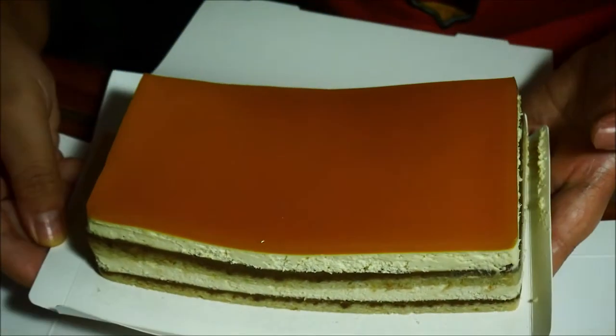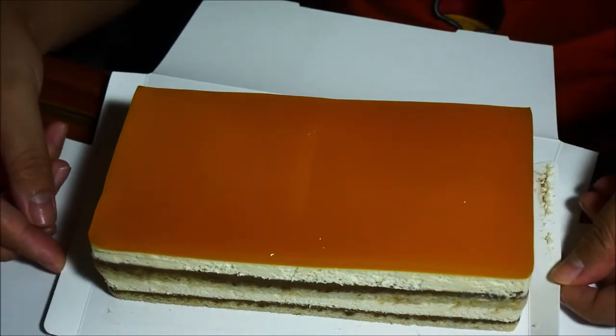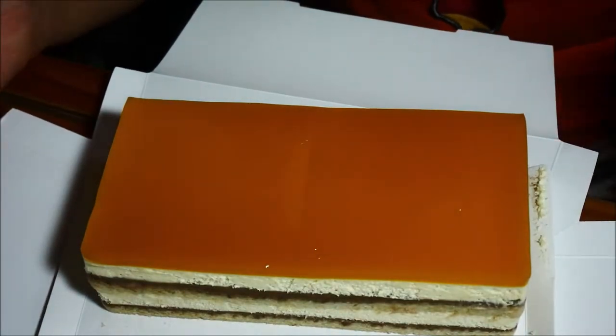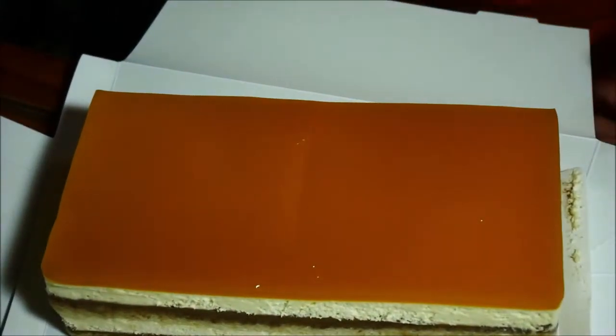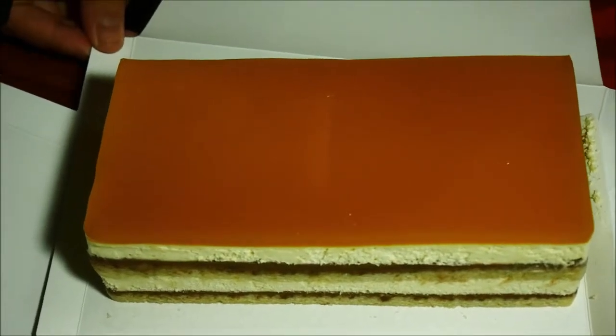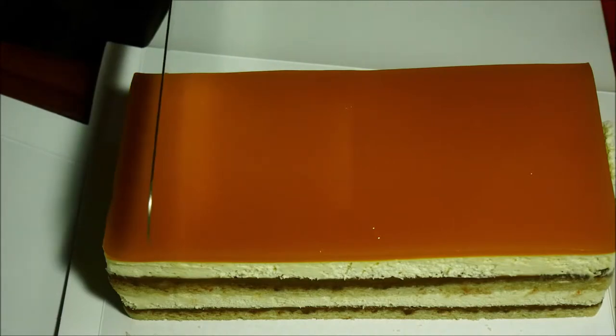Not that I'm expecting vegan cakes to be any different — I just really want to know how they make cakes taste like cakes with the same texture without adding any animal products like eggs or butter. Because maybe it's just me, but I've always believed that cakes have to contain eggs, butter, milk, and all that stuff. I'm really curious to find out how it tastes.